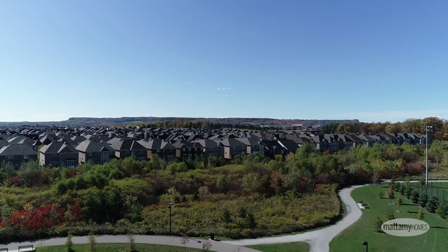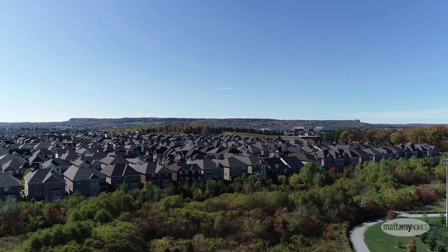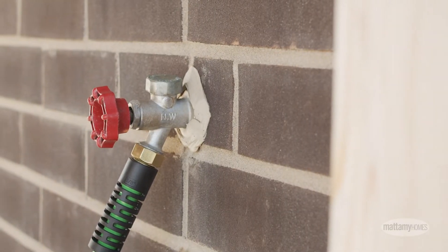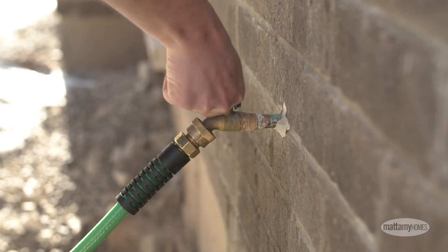In late fall, prior to colder temperatures arriving, you'll want to winterize your exterior water lines by draining and closing them off. This will help to prevent them from freezing and creating unwanted damage to your home. To winterize your water lines, follow these simple steps.